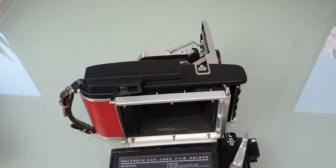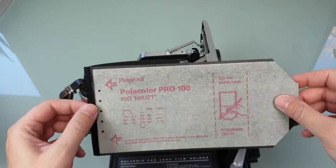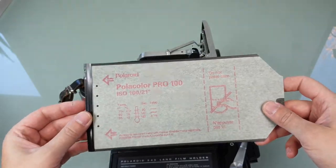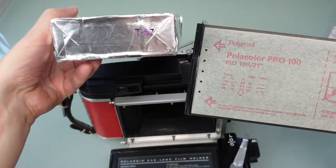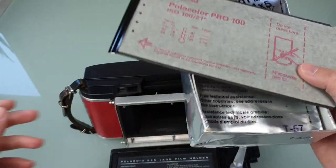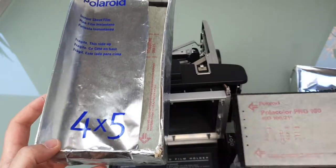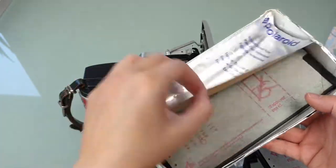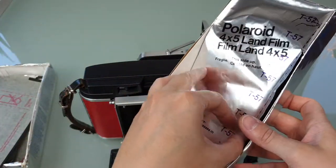I made some pictures with sheet film — it's been a while. I guess I bought these five years ago and they're still working. For example, this one here — I'm not sure of the type. This one is color and this one is black and white, or maybe the other way around. I think this is the color film... and that's the black and white.